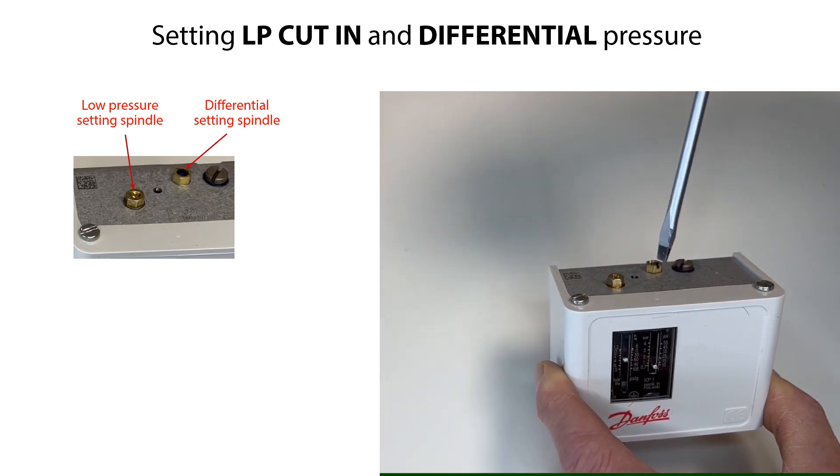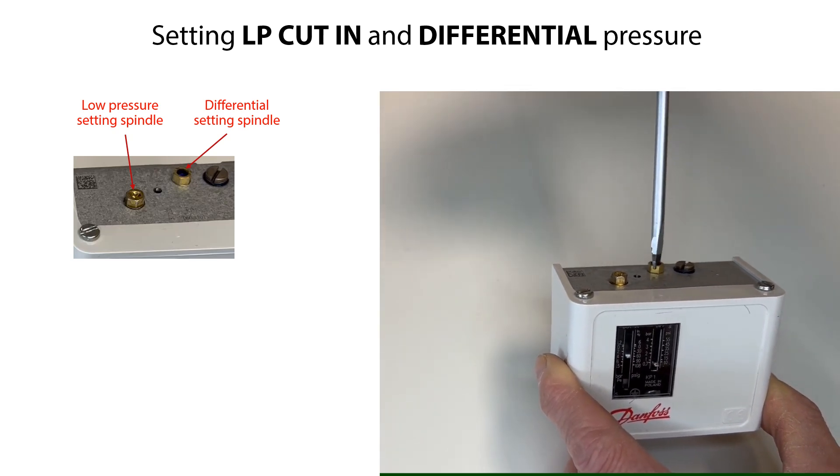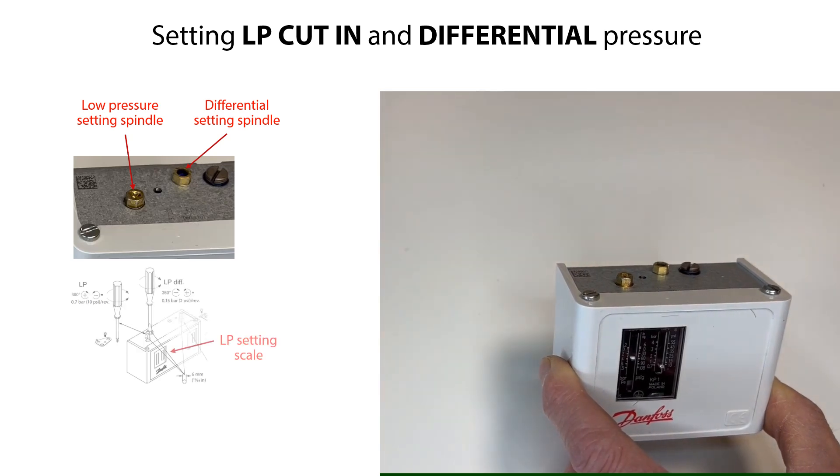Now set the LP differential pressure to a required value by rotating the differential setting spindle as seen here. Rotate clockwise to decrease the differential setting and counter-clockwise to increase the differential setting. One rotation of the low-pressure setting spindle equals 0.7 bar or 10 psi. One rotation of the differential setting spindle equals 0.15 bar or 2 psi.